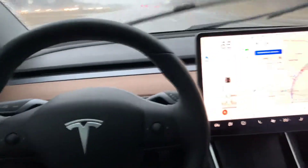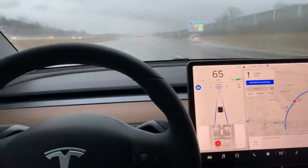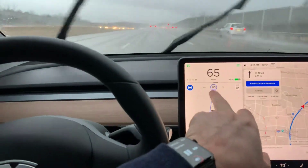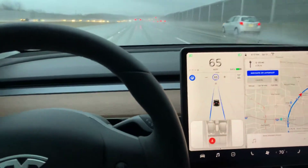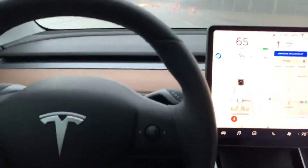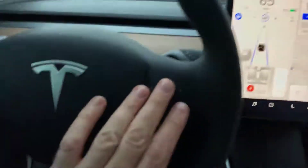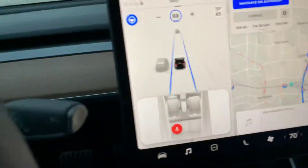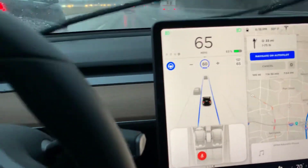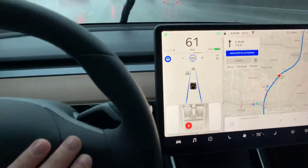I figured I'd share this cool tip I learned a while ago that I haven't seen a YouTube video on yet. There's your speed limit — that's what your cruise control, adaptive cruise, or autopilot is set at. If you move the right dial on the steering wheel, the speed goes up and down. What I haven't seen mentioned is that if you do it really fast, up or down, it jumps five miles per hour at a time.